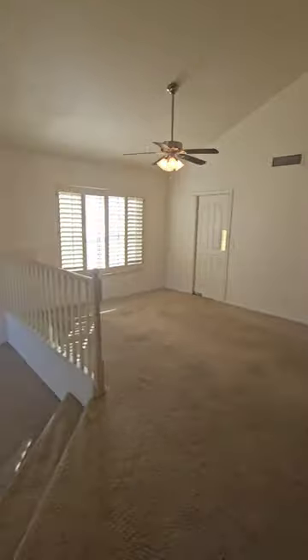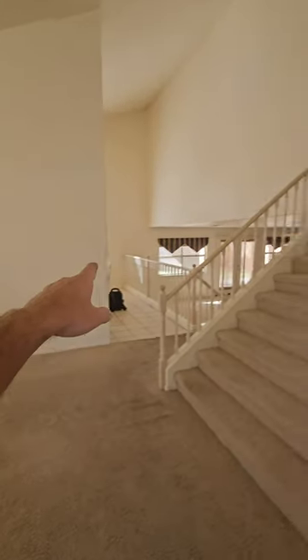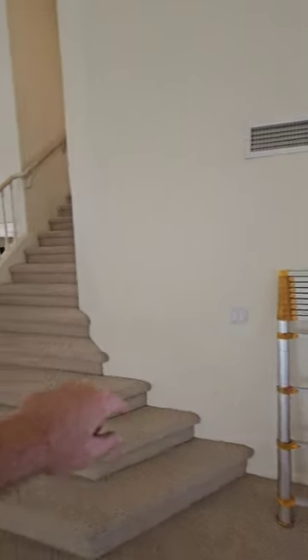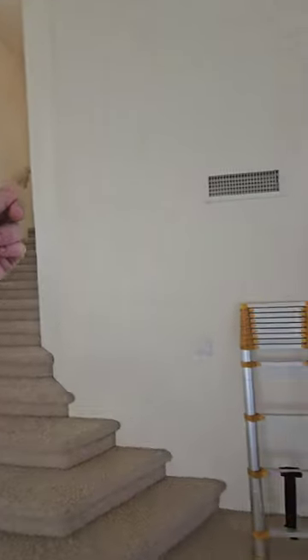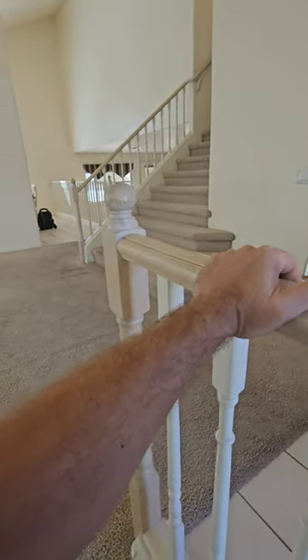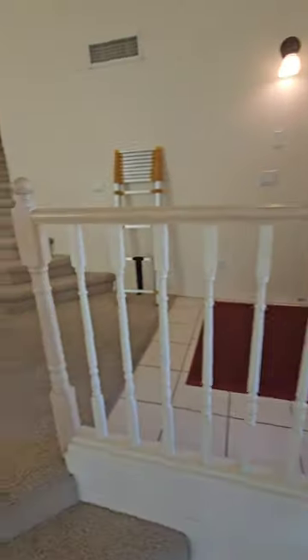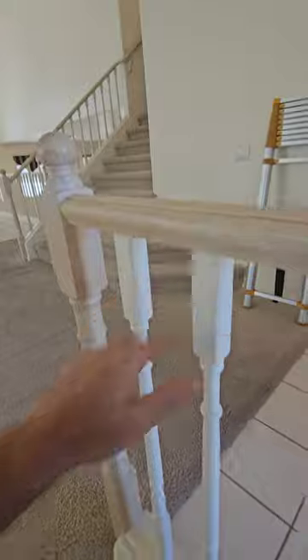So we're going to start on the inside now. I'm going to be a NASCAR driver today and just make a bunch of left-hand turns — making our way around the whole first floor and then going upstairs, just to make sure we don't miss anything. Check out these handrails — not super sturdy. They're supposed to withhold 400 pounds. I don't think that would do that.